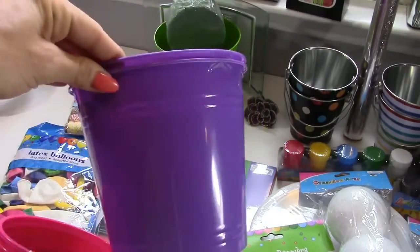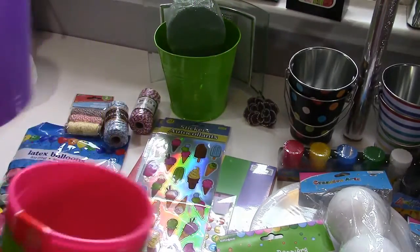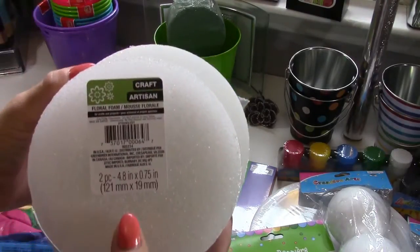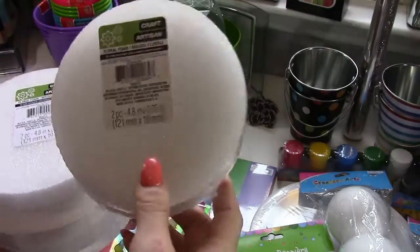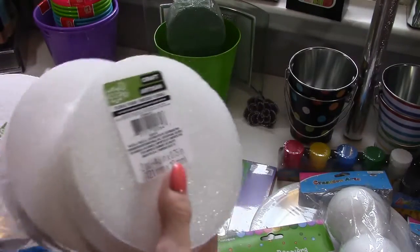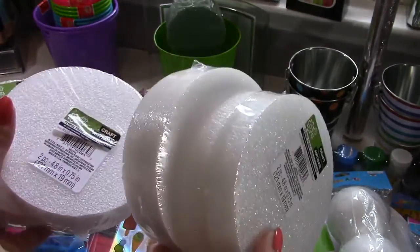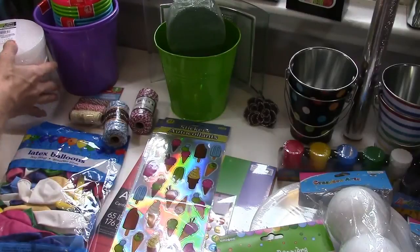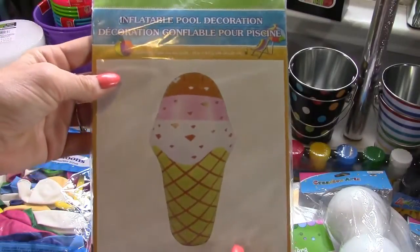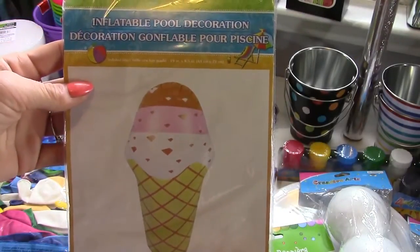For the top of the punch-out game — like the cherry on the cupcake or ice cream — I got a bigger bucket for the grand prize. I also got some circular flat floral foam pieces; I'm going to be making candies with those as well. They come in a package of two from the dollar store, and I got four packages. I also found this inflatable pool decoration in the shape of an ice cream — I'm going to have that out for decor.